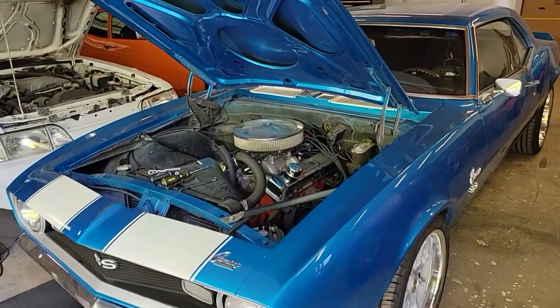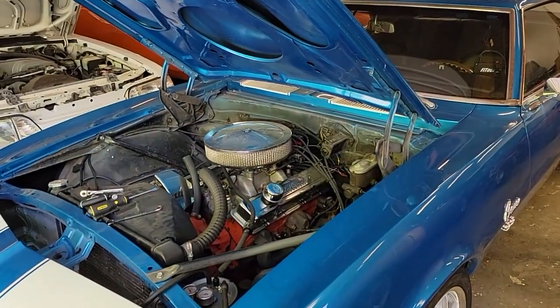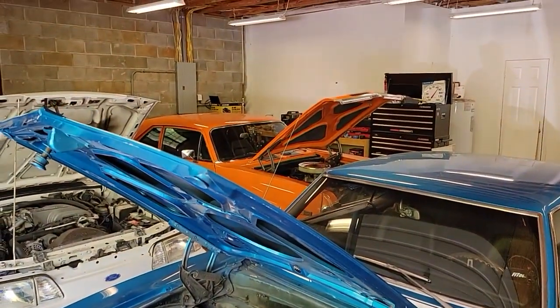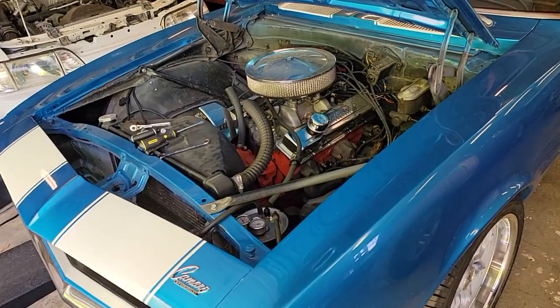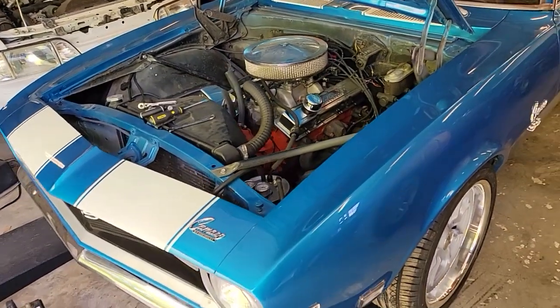I'm not sure if we'll keep the fuel injection. I haven't had any problems with it — the Nova over there fires right up every time. This one has had a hurt motor or something stuck. I'm just not sure.